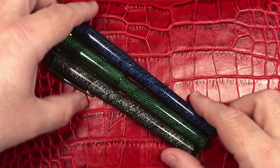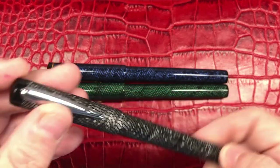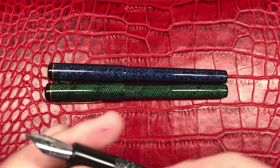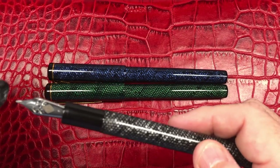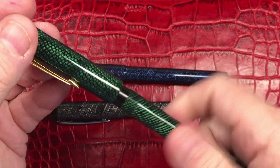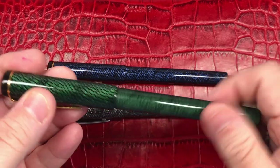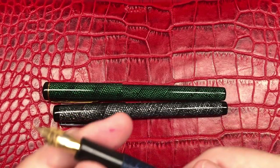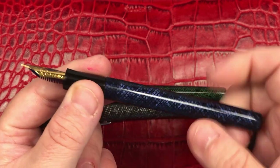You'll notice a slight difference in the length of these pens — two are slightly longer and one is slightly shorter, the gray one. If I unscrew it, you'll see it just has a Yoyo twist nib. These are actually cartridge converter pens, as you can see. The green one also has a John Twist Yoyo nib, as does the blue — so all three are cartridge converter pens.